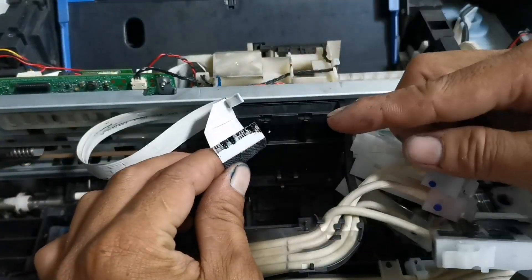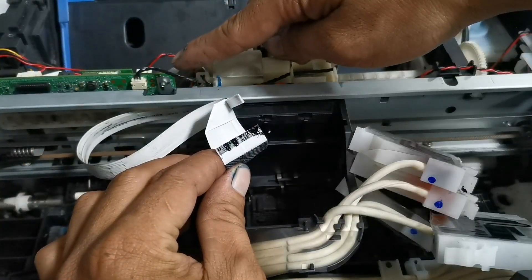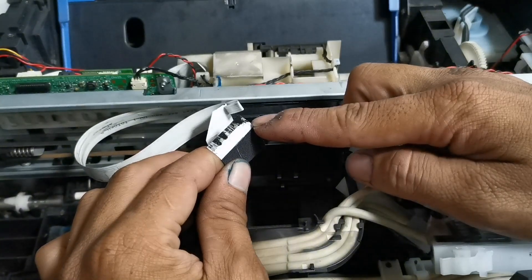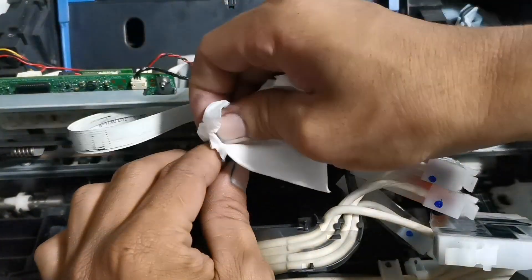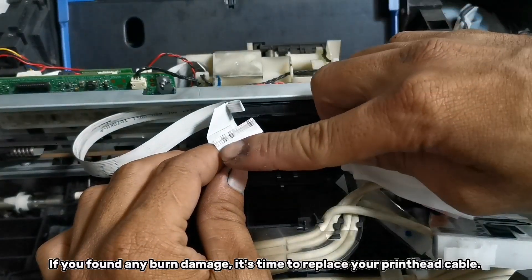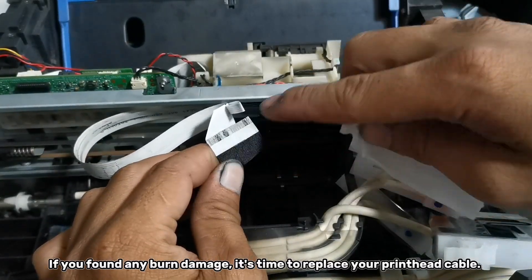Then detach the head cable to check the terminal for ink splash. As we can see here, the head cable terminal has ink splash — that's why the 031006 error occurred. Using a piece of tissue, remove the ink splash and check for any damage. If you find any burn damage, it's time to replace your printhead cable.